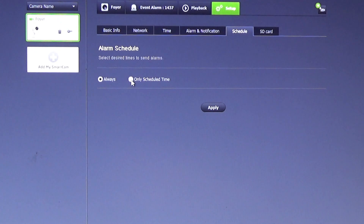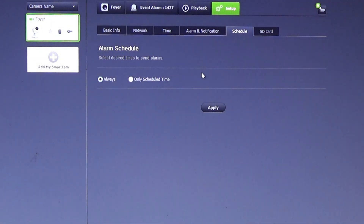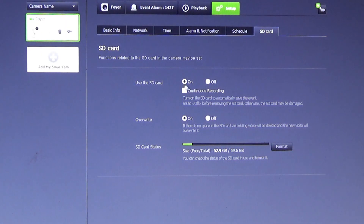Under schedule, you can set desired times to send alarms. We are saving all videos to the SD card. You can do continuous recording, but that will fill up your card in hours. And if the SD card fills up, it will rewrite over the old videos.